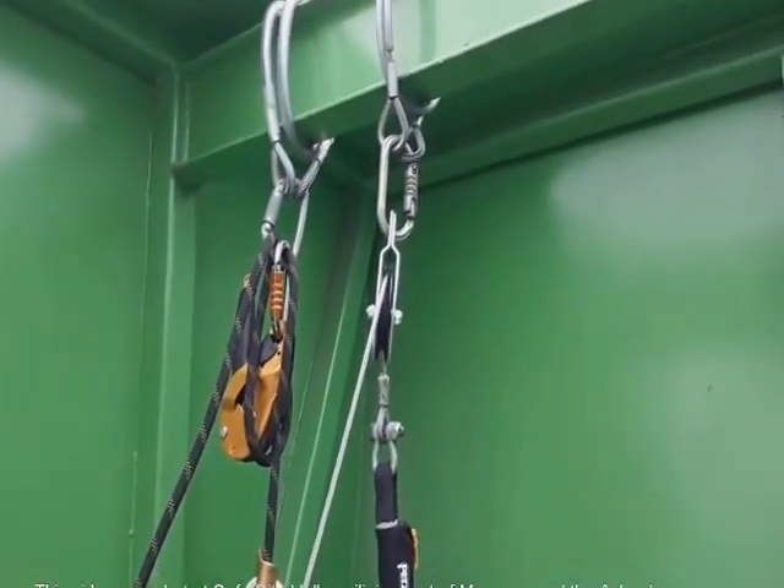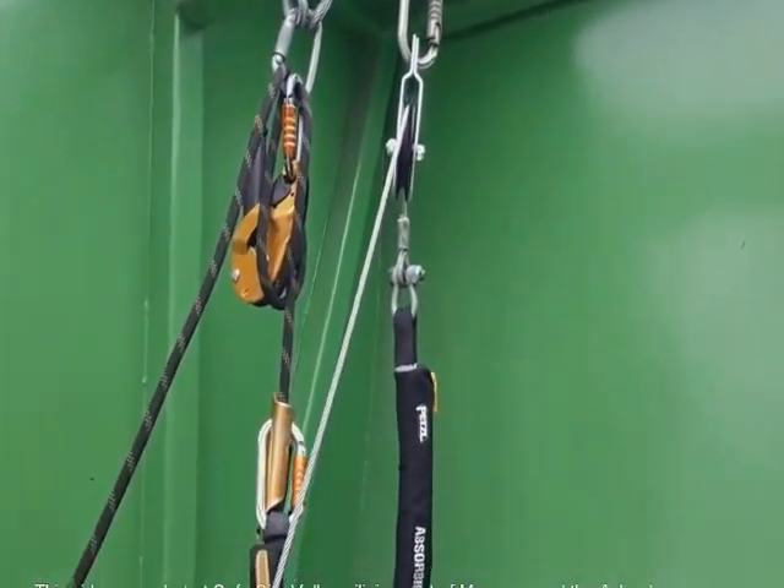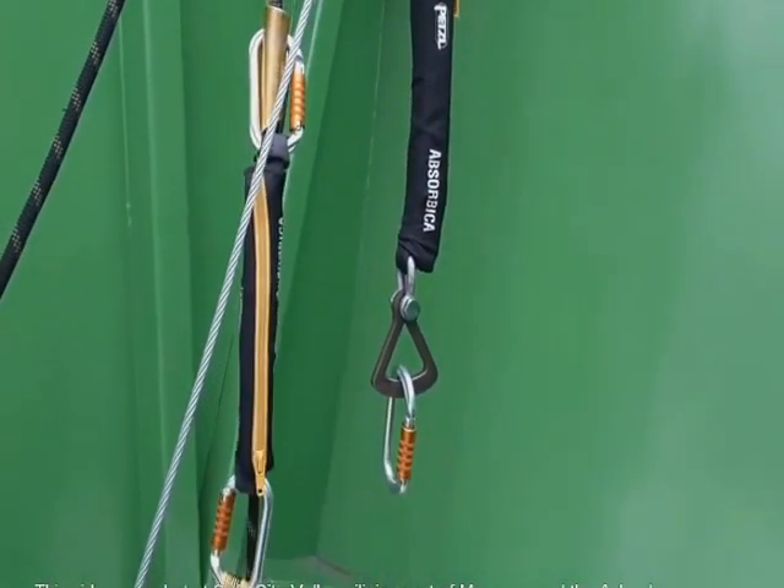For the purpose of this demonstration we make use of a backup line for safety purposes. No such line will be present during a real-life evacuation.